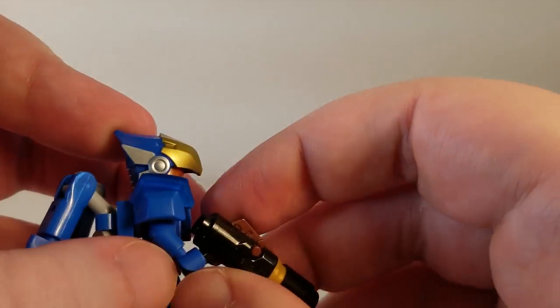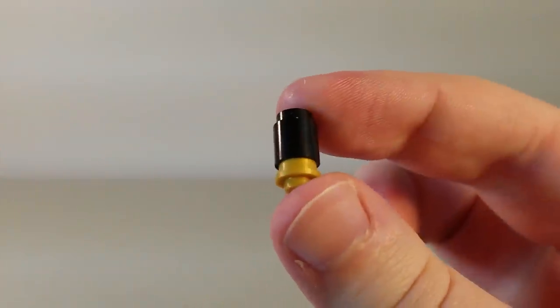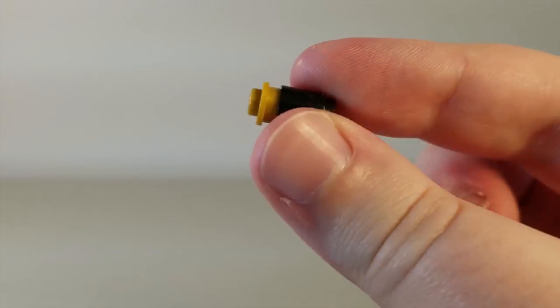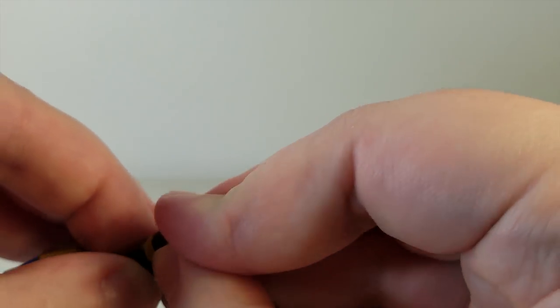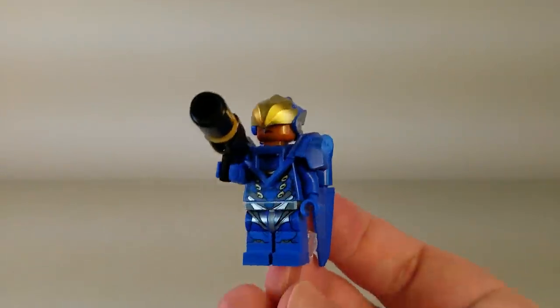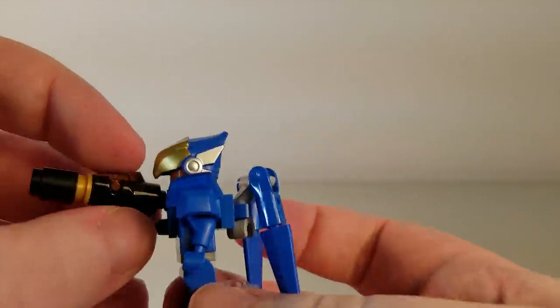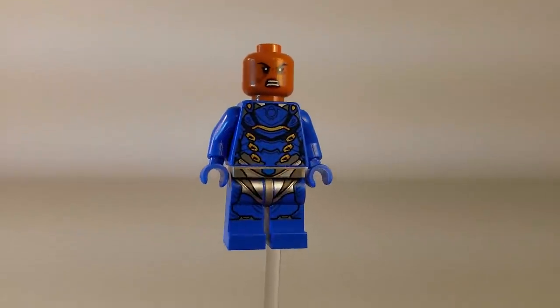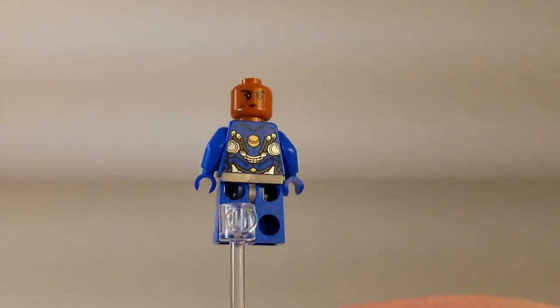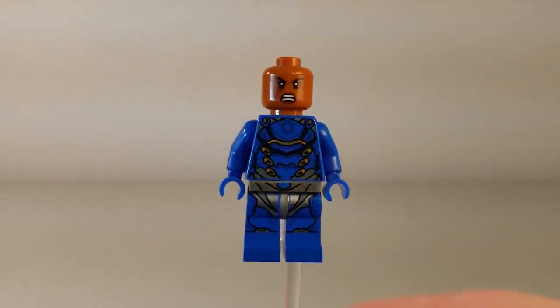As for the rocket launcher, this is a sort of stud shooter — set it up, press the button, and fire the rocket. You do get these little rocket pieces; it actually comes with three of them, and you can just pop one back on and fire it again. A very cool minifigure. I love the design of the armor. Let me show you what it looks like underneath — here's the torso printing without the armor and helmet, and there's the back. Very cool looking printing for a very cool minifigure all around.